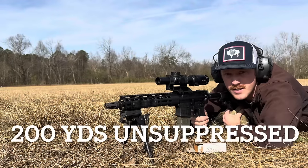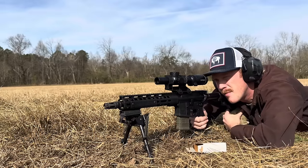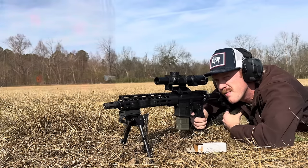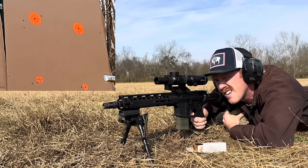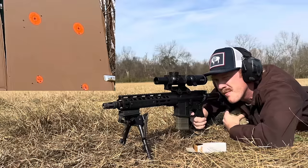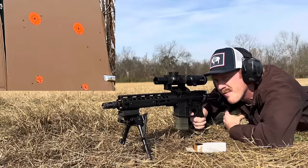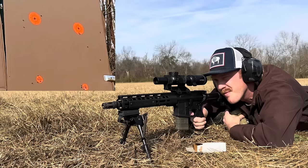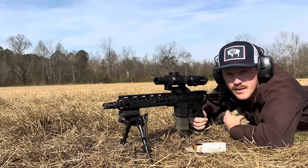Here we are at 200 yards with the unsuppressed Griffin Mark II. I'm going to put five rounds on the middle dot on the right-hand column. We'll see how it compares to the suppressed performance. Let's take a close-up look at those results.